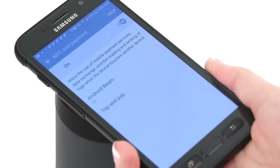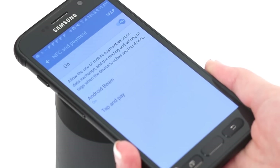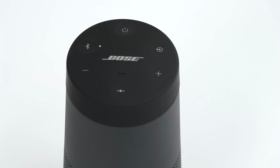To pair with NFC, tap and hold the NFC touchpoint on your device to the top center of the speaker, aiming for the Bose logo. Your device may prompt you to accept pairing. Once paired, you'll hear the connection announcement, and the Bluetooth indicator will glow solid white.